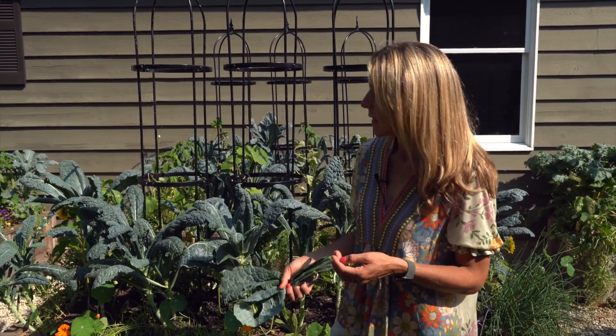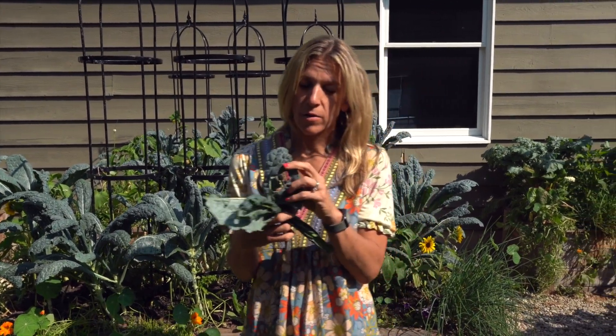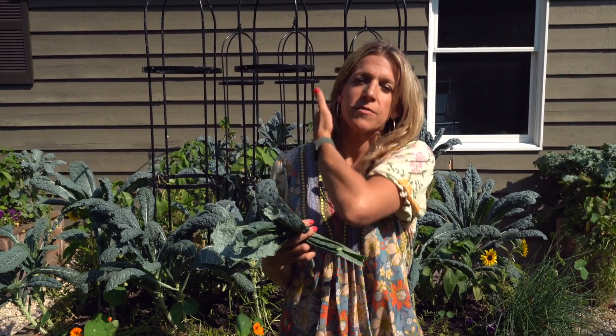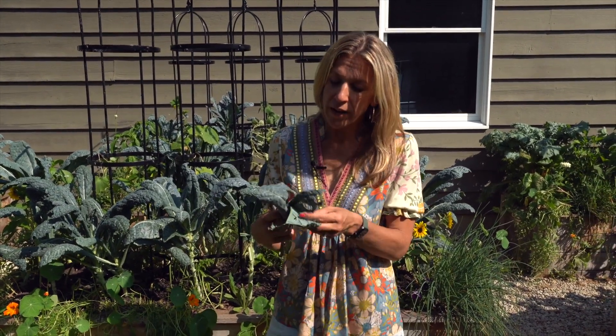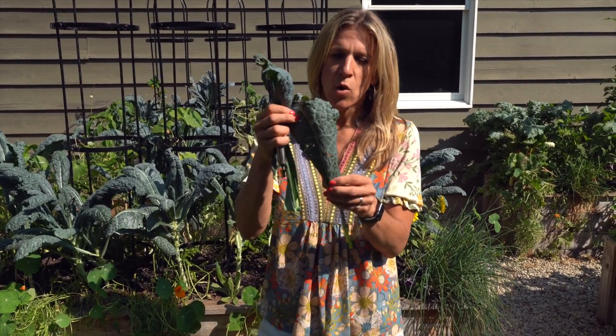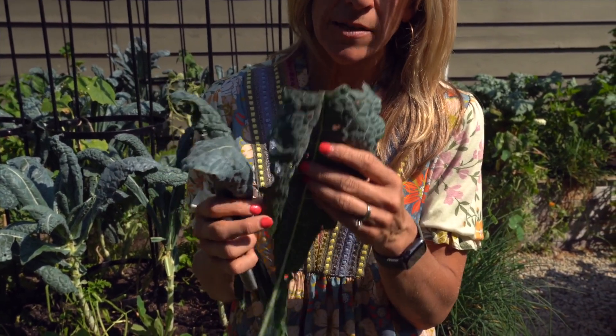Nine times out of ten it's going to be caterpillars. Caterpillars love to eat leafy greens - they feast on them, which helps them grow and turn into moths, generally some kind of cabbage moth. Most of the time when I have holes inside my kale leaves or any brassica plant, I can eventually find little bitty tiny caterpillars, or even bigger ones, crawling around on my leaves. Rarely, when you have a very healthy, nice green leaf with no yellowing or spotting and you've just got holes, that is rarely disease. It's almost always pests.